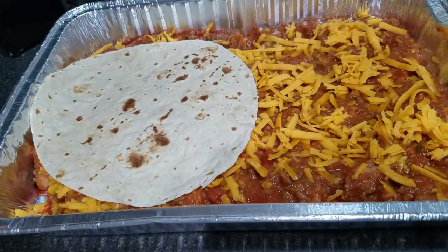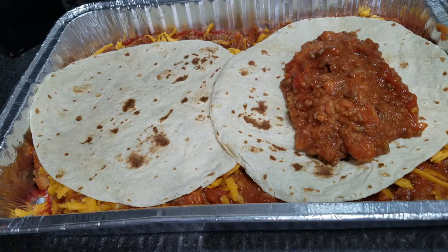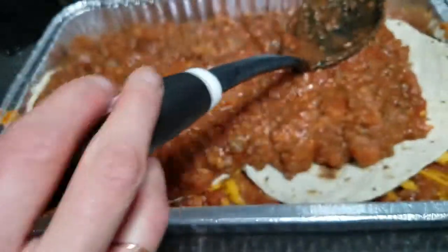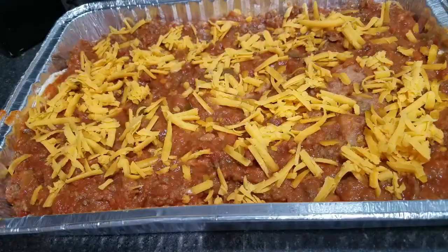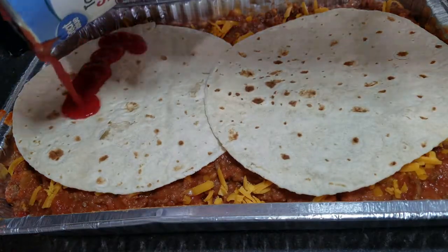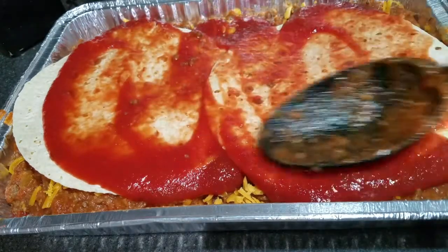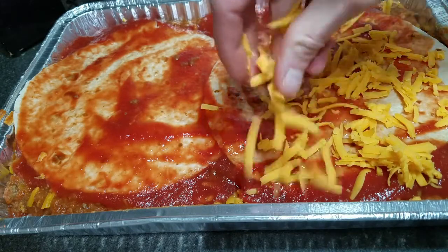Add two more flour tortillas, then add the rest of the meat mixture. Add one more cup of shredded cheese and then top with the last two tortillas. Pour over the last of the tomato sauce and spread it over the tortillas. Then add the last two cups of shredded cheese.